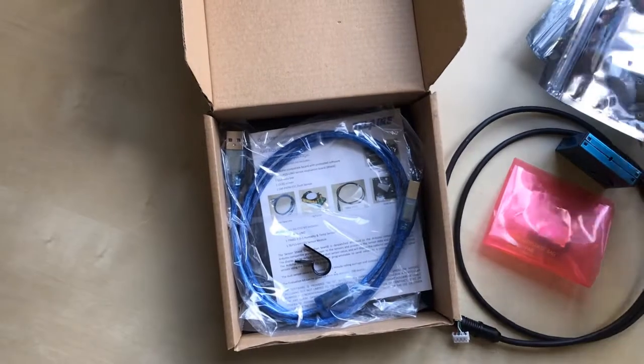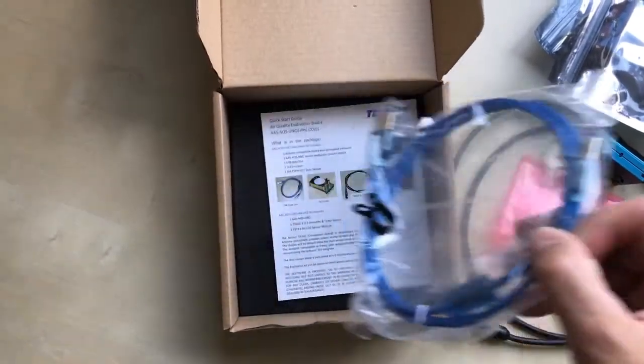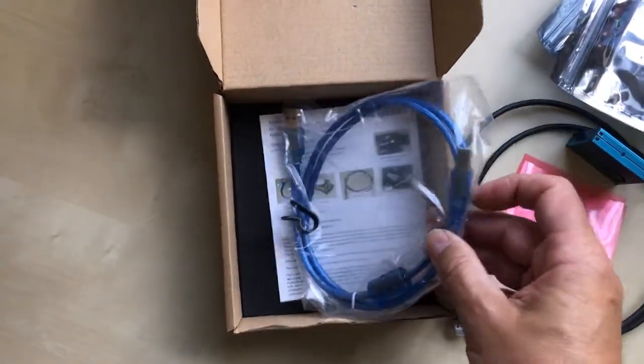Also included are an OLED display, and the USB connection cable and instructions.